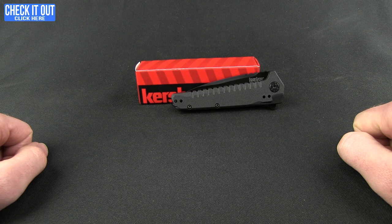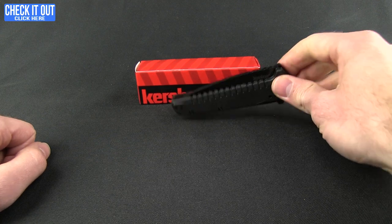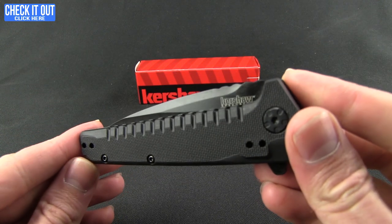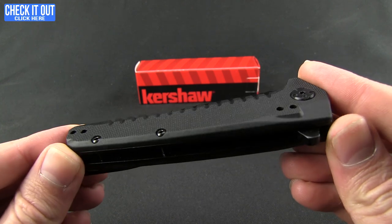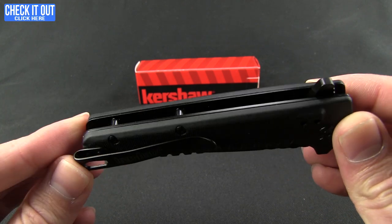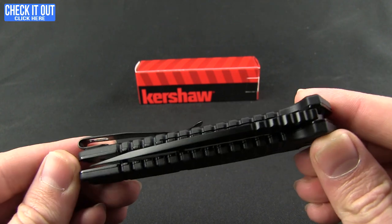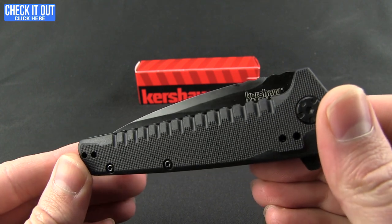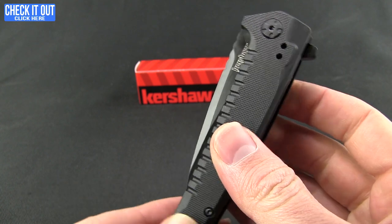Hello and welcome everybody to another Blade HQ overview. Today we'll be taking a look at a Kershaw, and this is the Fatback. You're gonna love it with a name like that because let's be honest, who doesn't love bacon? This is a new one for 2016, model number 1935 — a nice affordable EDC with some really good lines and very excellent ergos and feel to it.